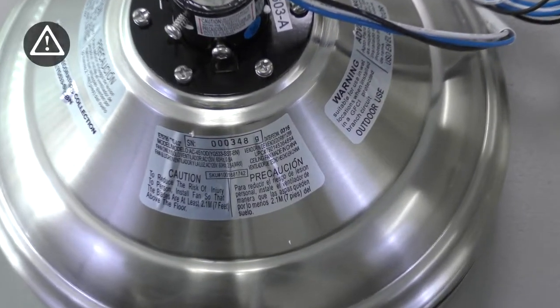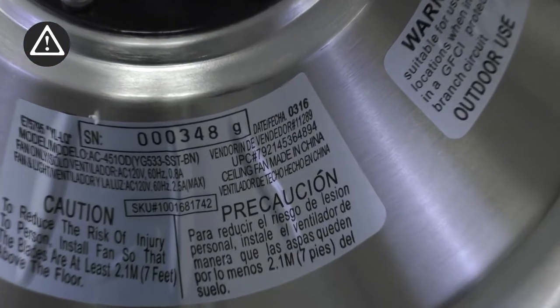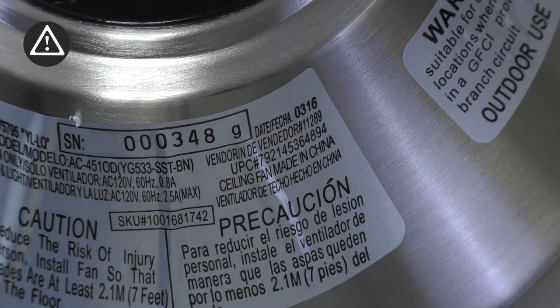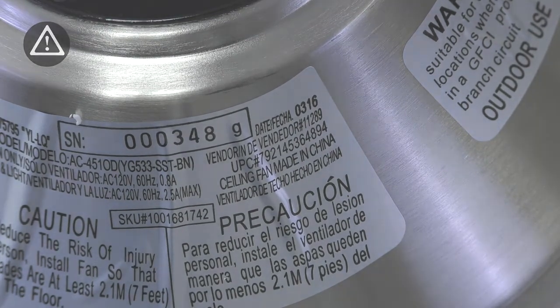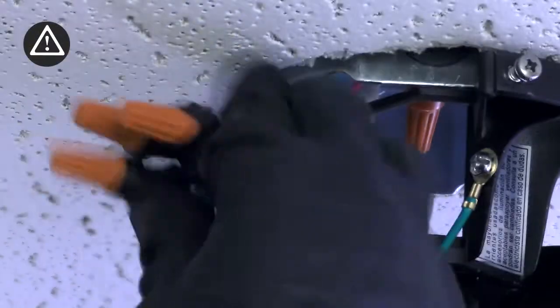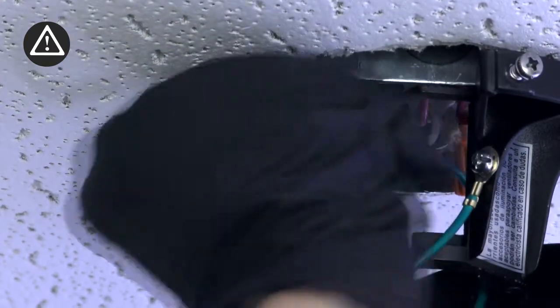A UPC number is noted on top of your motor assembly. If you need to contact customer service, this number will allow representatives to identify your specific fan model. Write it down and save it before beginning the installation. If you feel that you do not have enough electrical wiring knowledge or experience, have your fan installed by a licensed electrician.